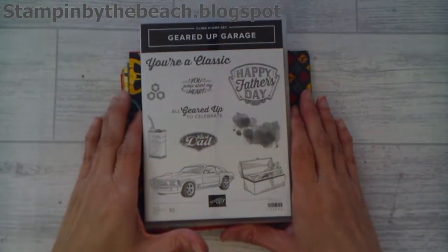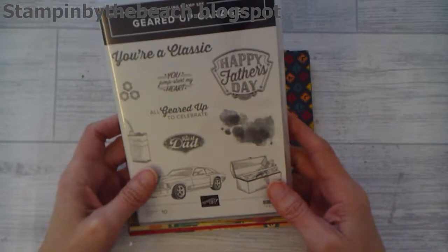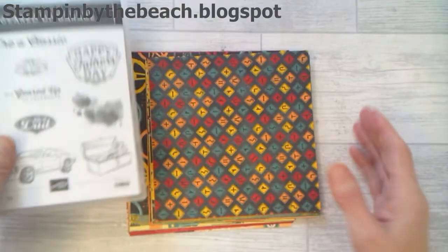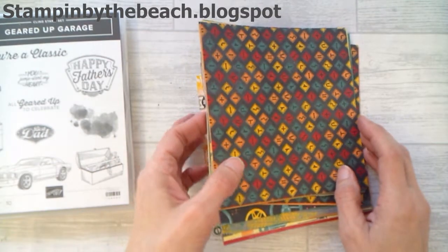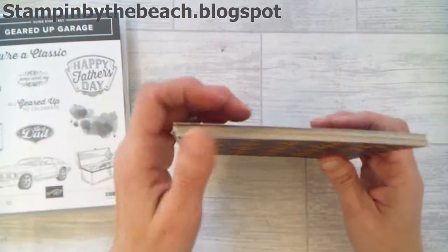Hello, my name's Linda. I'm an independent stamping art demonstrator and I'm making a card for the Ink Stamp Share Blog Hop, and the theme is the Spring Summer catalogue.